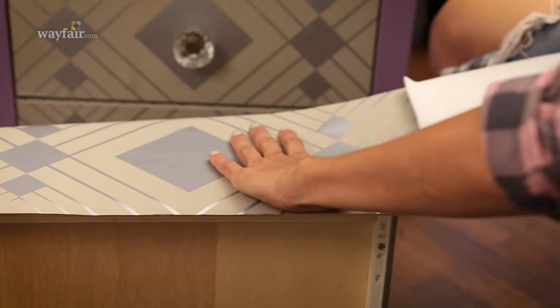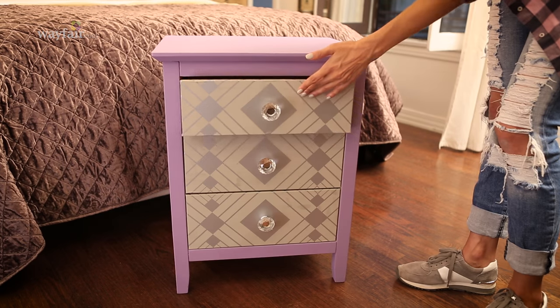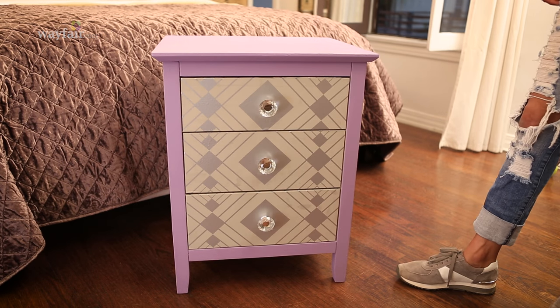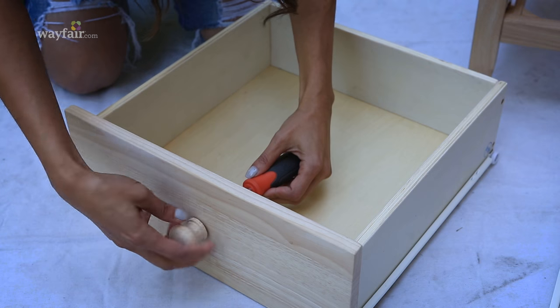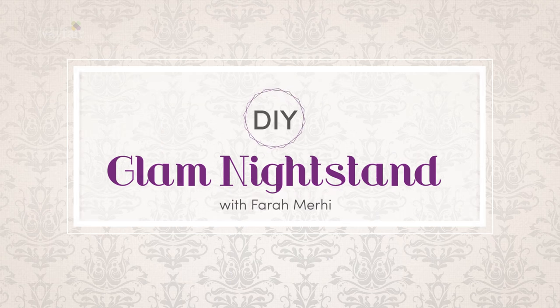Hey guys, I'm Farrah Murphy from Inspire Me Home Decor, and today I'm getting crafty with my friends at Wayfair. This nightstand looks like a million bucks, but it's actually a really easy and budget-friendly DIY project that you can bang out in an afternoon. I'll show you how.